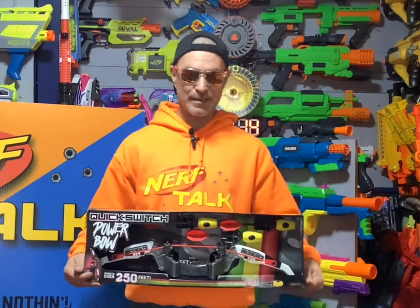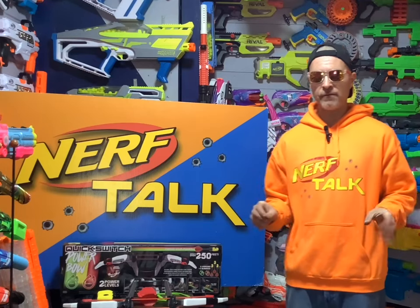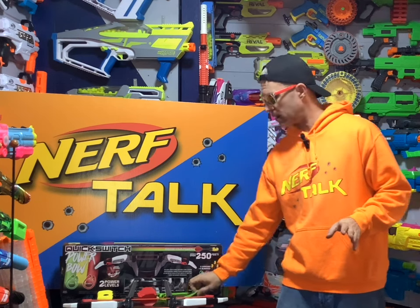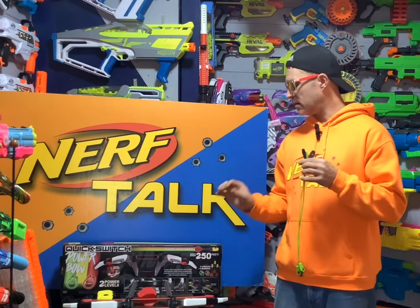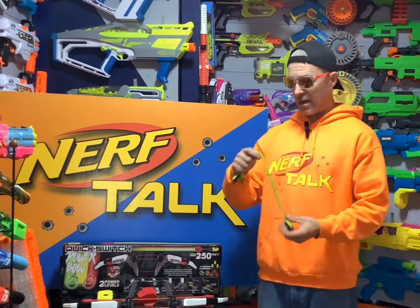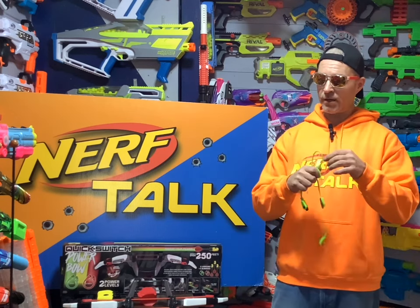So we have the Quick Switch Power Bow out of the box. In the box you are going to get an extra set of bungees — you may notice they are a different color than the red bungees you saw earlier, and I'll explain why they're a different color in a little bit.